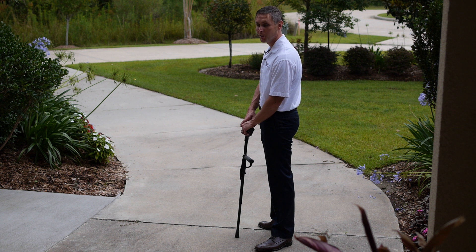Hi, I'm Dr. Matupelo and I want to take a moment to show you how to properly walk with a cane.